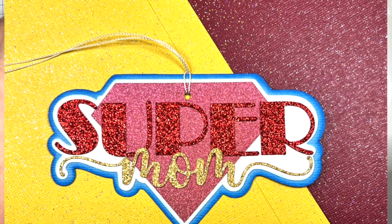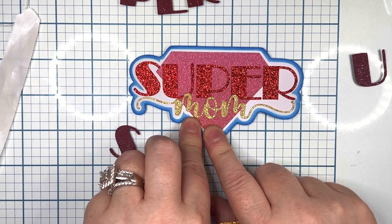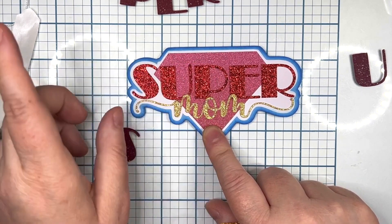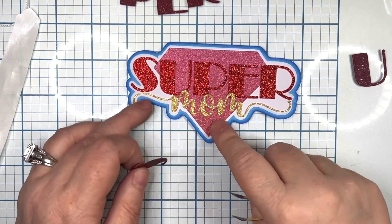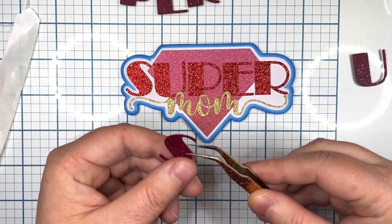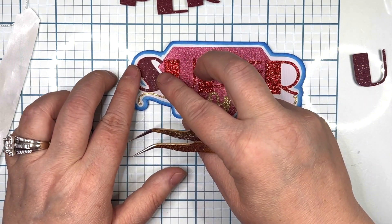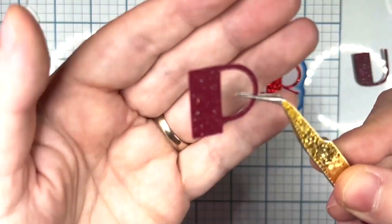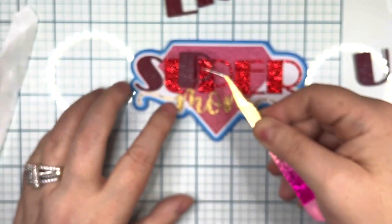Here are the other alternate options you can use. The two colors pictured are Oscar by Coordination's Couture, and the red is Red Carpet by Coordination's Couture. If you type in 'red carpet' it will pull up the glitter paper for you, and the word 'oscar' will pull up the yellow.